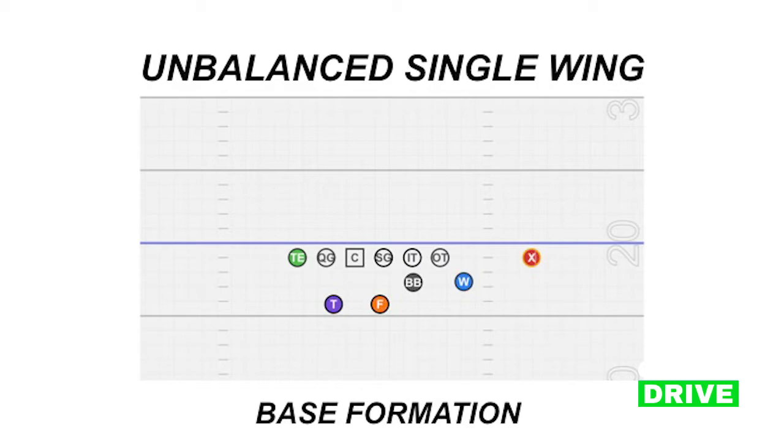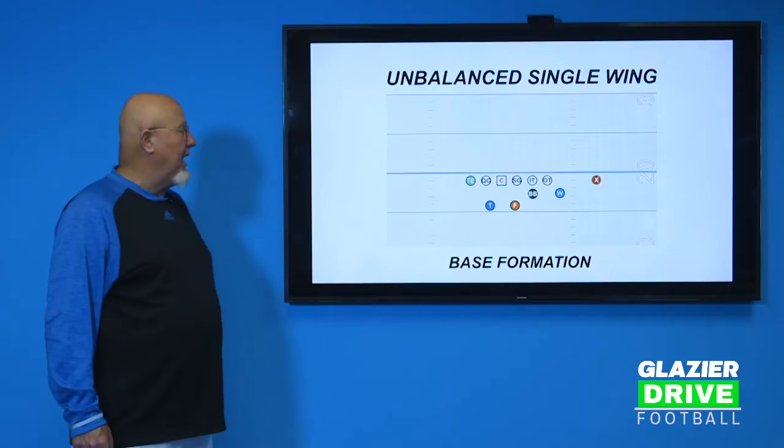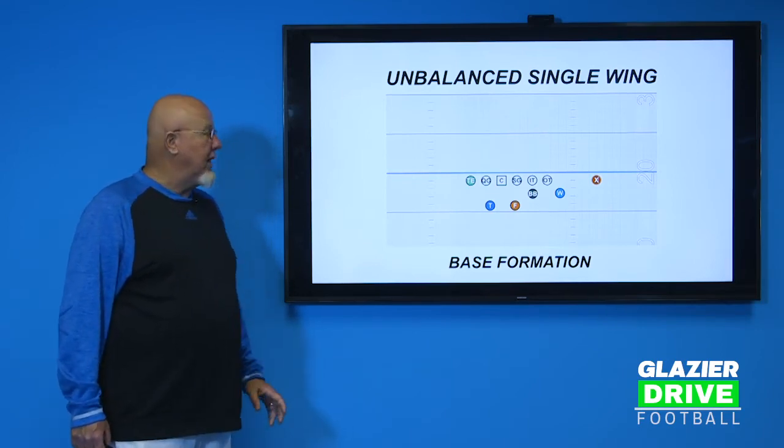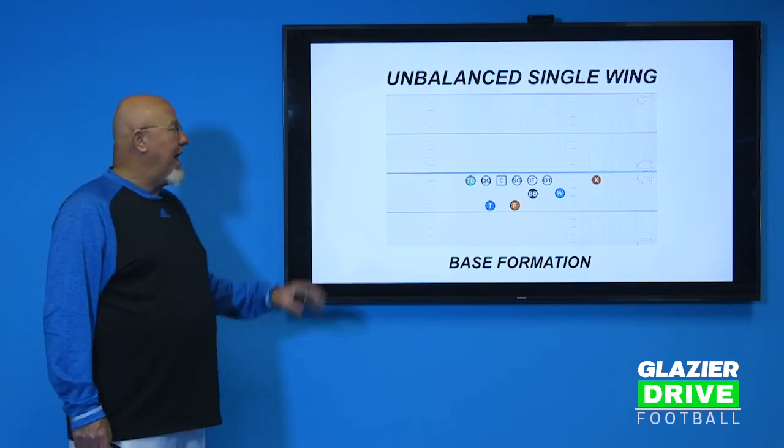The wingback is one by one outside the outside tackle. The blocking back is a yard behind the inside tackle. The tailback and the fullback are basically lining up on the two guards. We move them around for certain plays — if the snap is going to be a certain way, we can move those two guys around — but that is our base formation.